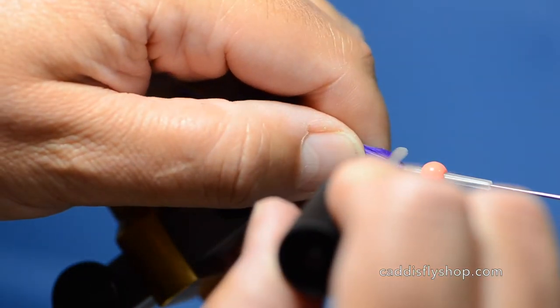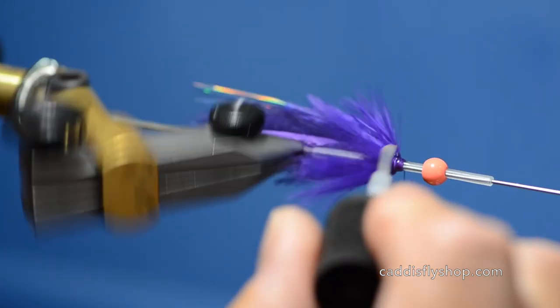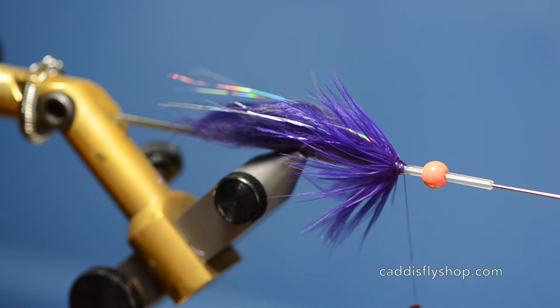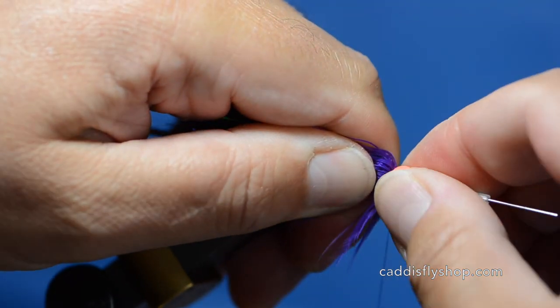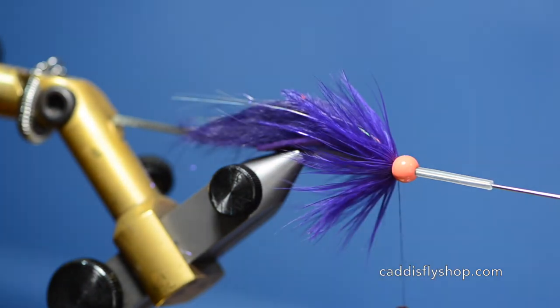I have the bead out in front. I'm just going to apply a little bit of zap-a-gap all the way around to the thread — something for that head to stick on and it seals the fly. This is a tough fly, it'll last a lot of fish. I'm just going to push that right up onto that thread and give it a little twist to seat it. Don't push too hard because you can cut your hackles doing that.